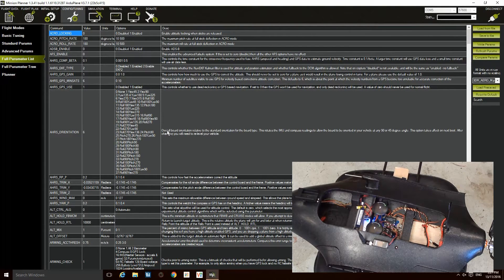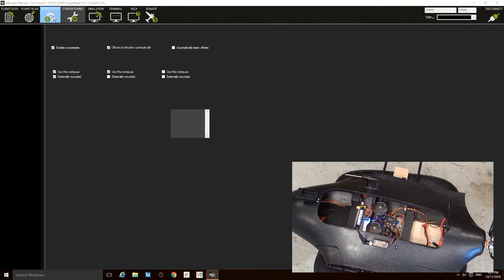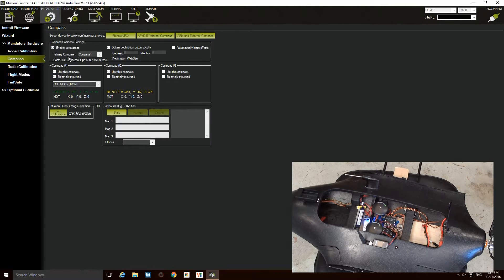You also want to go ahead and disconnect your external compass. Once you've done that, you can go into initial setup, compass, and see that external compass is used.